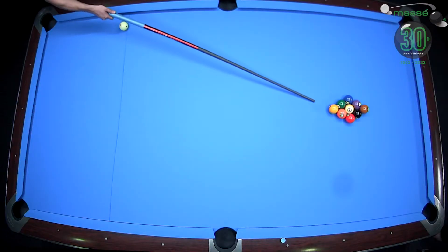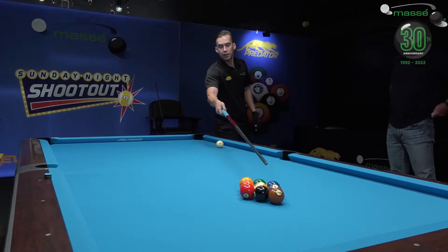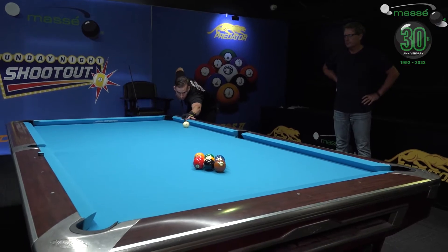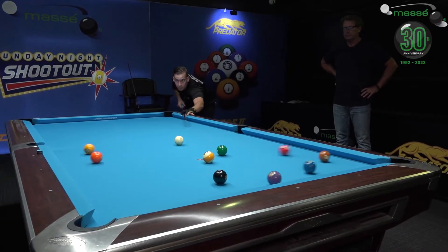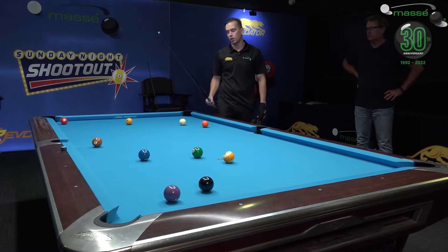I'm gonna break now — just trying to hit it as thick as possible. You'll see the yellow ball go this direction and the blue ball go to the left corner pocket. You can see the blue one missed it and the yellow one came just before the side pocket.